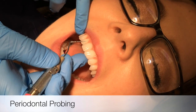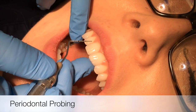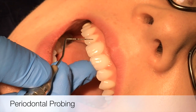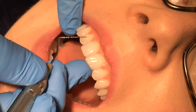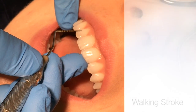We use the periodontal probe to evaluate the health of the periodontium. Common problems in evaluating the depth of pocket are inaccurate depths and patient sensitivity. These can be corrected with remembering three keys of probing: adaptation, walking stroke, and access.